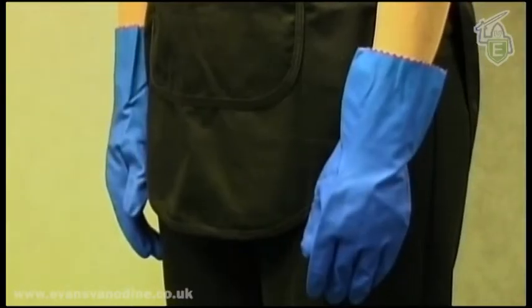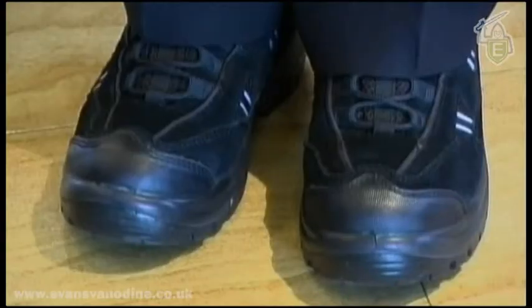Safety wear is very important. Evans Vanadyne would always recommend sensible footwear and the appropriate eye protection.